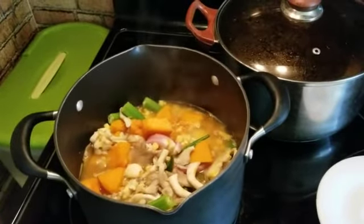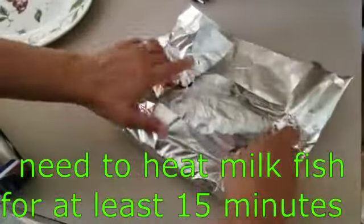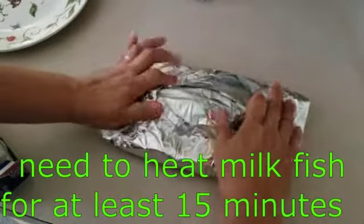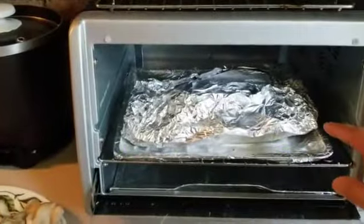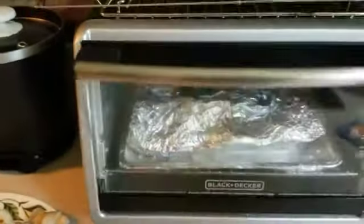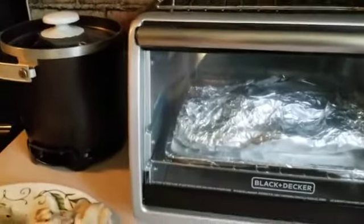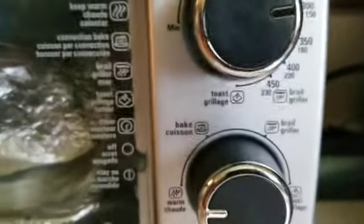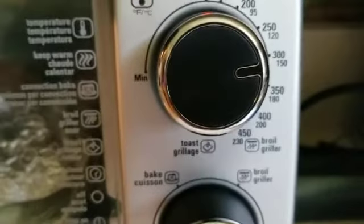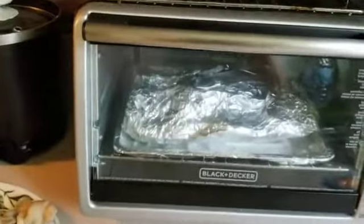Ilagay ng di ba lupo? Tapos, ready na yan. Ilalagay na natin dito sa oven. Turn on natin. 10 minutes. 350, tapos 300. 10 minutes. Babayahan lang natin yan. Pag-bake na yan.